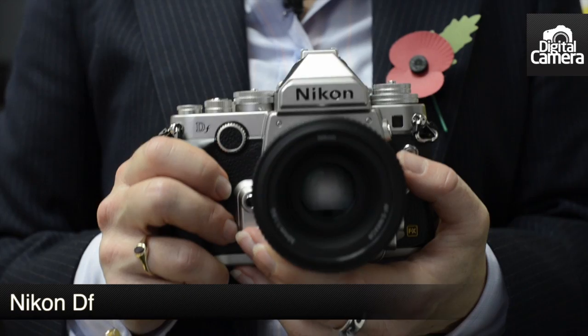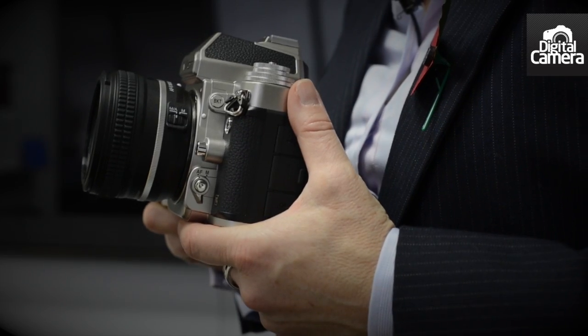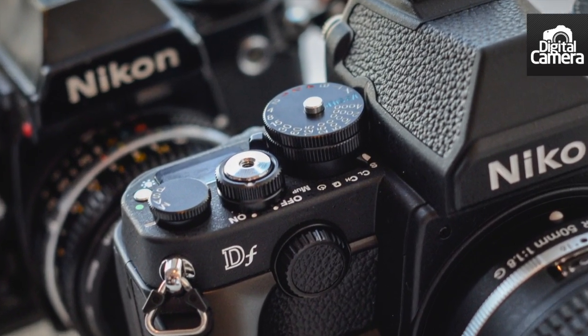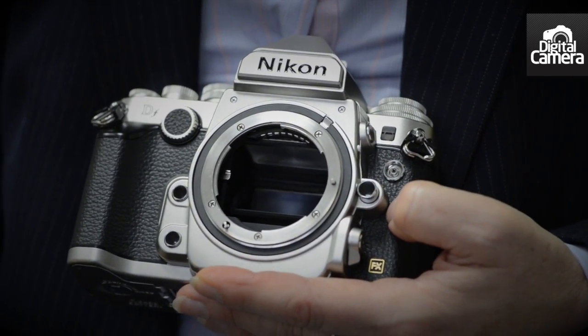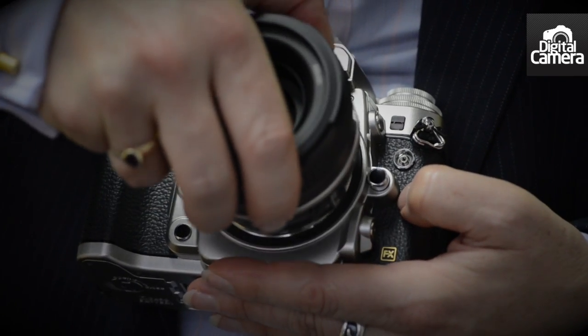Hi, I'm Angela Nicholson and I'm at Nikon UK's head office to take a look at a pre-production sample of the new DF. As you can see, the DF has a retro design that has been inspired by some of Nikon's past film SLRs. However, inside is the same 16.2 million pixel full-frame FX sensor and Expeed 3 processing engine as the top-of-the-range Nikon D4.